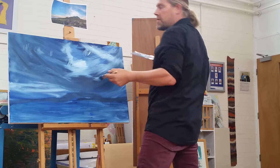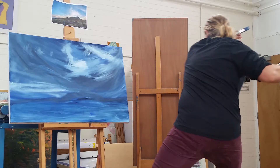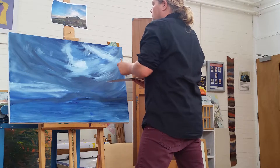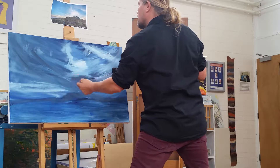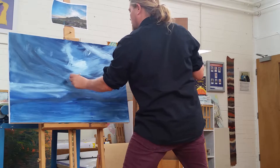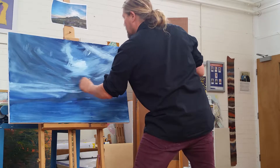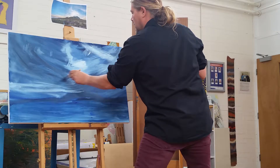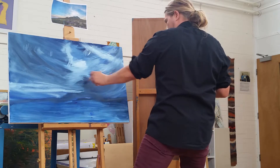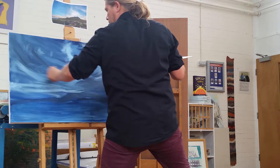I've worked on a larger scale than this — five foot by five foot. And you've got to be putting a lot of action into it. But with this, it's not too bad. There's a bit more light coming down here and the angles — I'm just changing the angles to get this extreme, dramatic atmosphere.